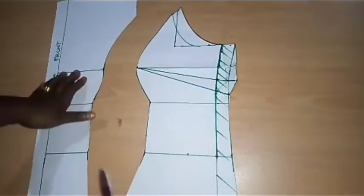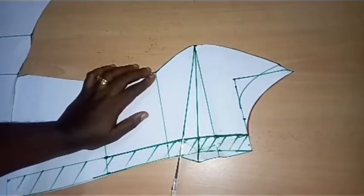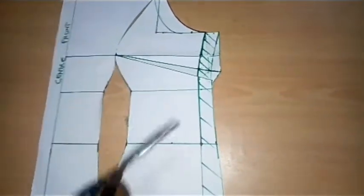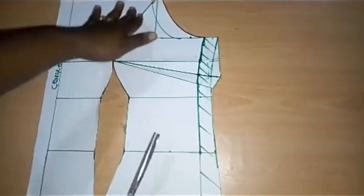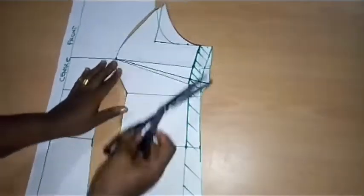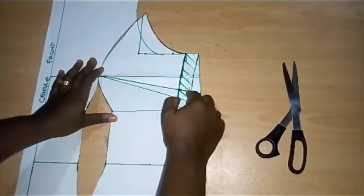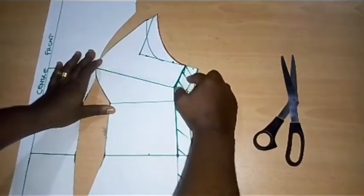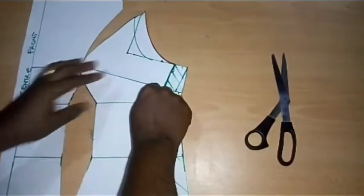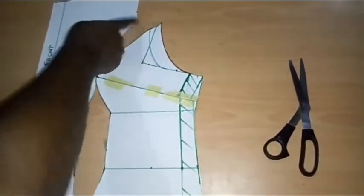Now I have my center front and my side dart. I'm going to close up this dart. Just to show you how it was before: I cut off this section and extended my line by 1 inch. Now I'm going to close my bust dart — aligning this line. The dart is now well closed. I'm done closing my bust dart. You can see that I transferred these 2 inches back to this point.